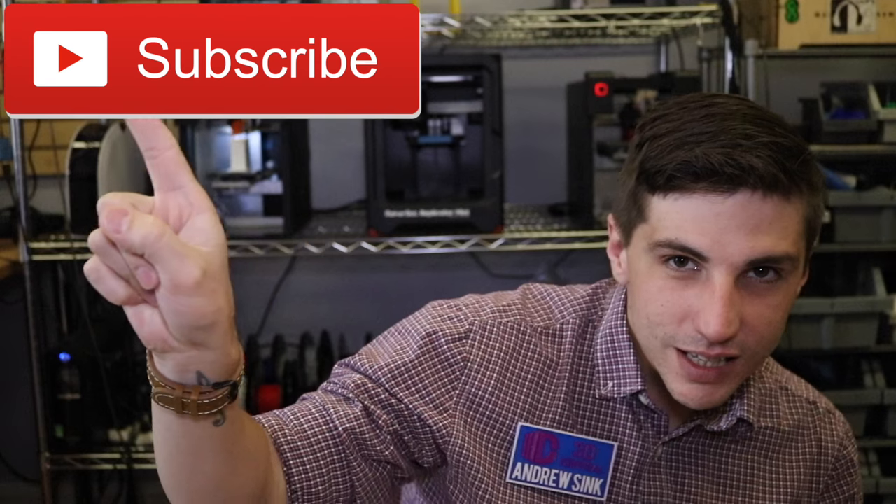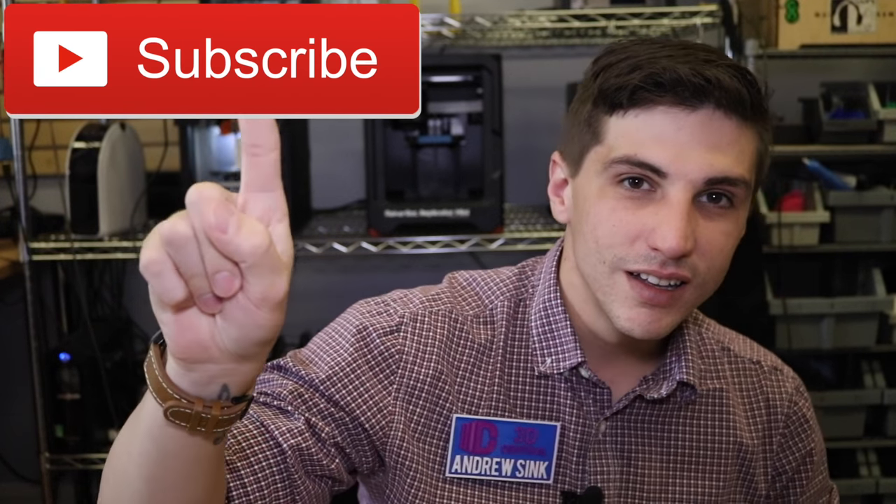So download one, print it out, post the make on Thingiverse, post a picture, leave a comment, leave a like, and subscribe to this channel. Tell me what you want to see me print. Thank you so much for watching — we just passed 1,200 subscribers, and our last video was celebrating 750, so this has been really fun. Thank you so much for all your support, and as always, have fun printing.